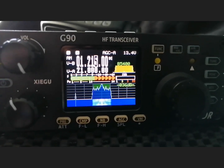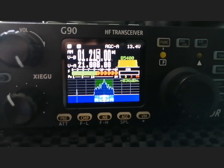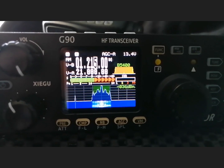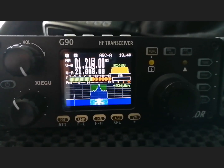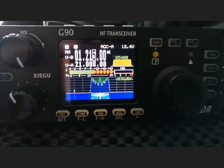What a nice intro to the Xiegu — if that's how you pronounce it, X-I-E-G-U — the G90 SDR HF transceiver. Not just an amateur band transmitter, but an HF receiver from 500 kHz all the way up to 30 MHz. Why has this G90 radio become so popular over the last year? Well, it's a budget radio, but it's packed with features. Let's start.